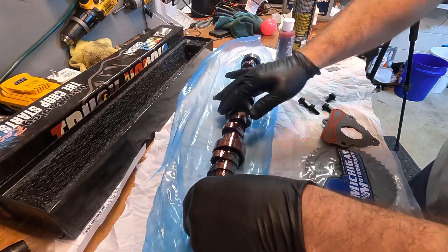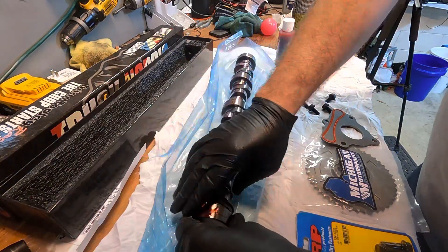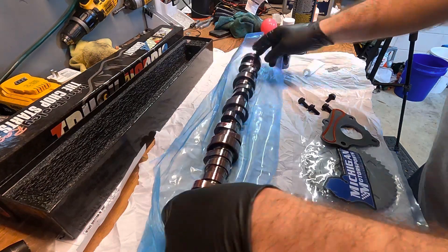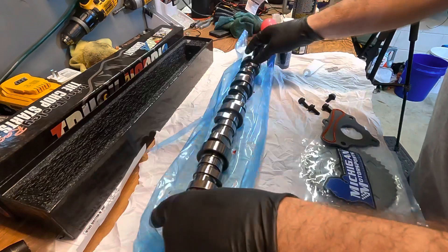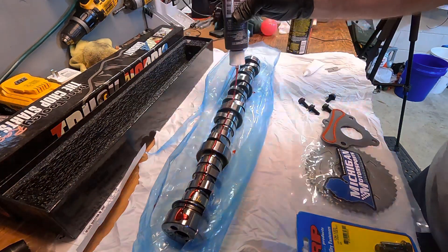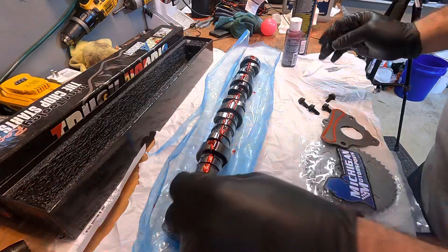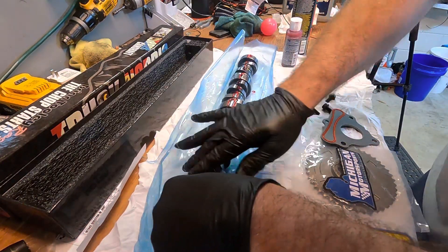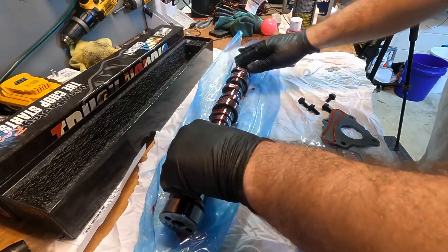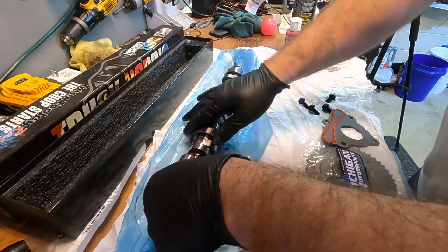That stuff's nice and thick. Roll it a little bit — that's why I wanted to keep it in the package. I knew I was going to be kind of rolling it a little bit, keep it lubed up. I'll go one more pass down the back. Can't hurt too much, this stuff's not that expensive. Better to use more than not enough — that's what I've always been told. This stuff is very slick, very sticky, tacky.